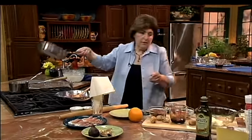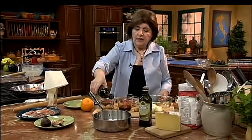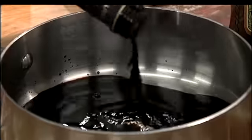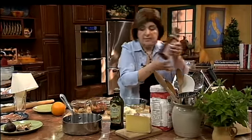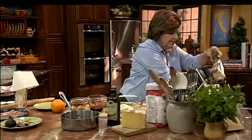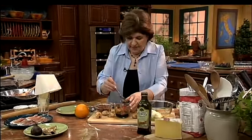So you take some balsamic vinegar — about a half a cup — and put it in a saucepan. Then a half a cup of honey. You can find balsamic vinegar in the grocery store. You add the honey, mix that around, put it on the stovetop, and cook it until it's reduced by half.